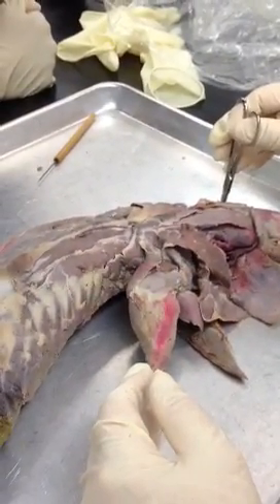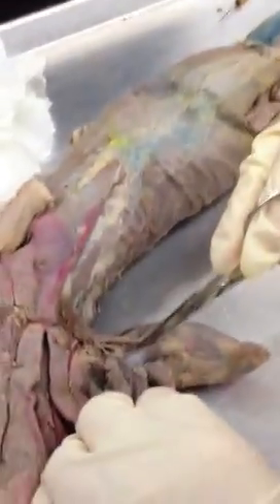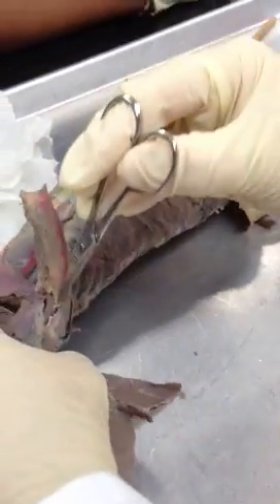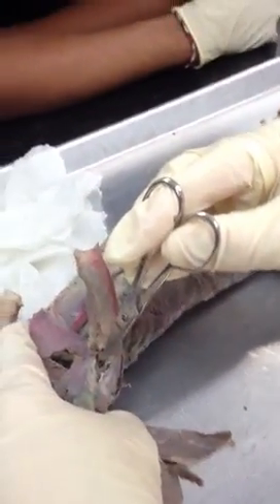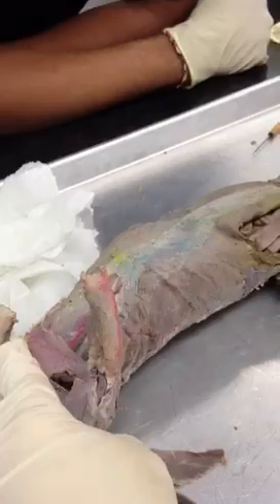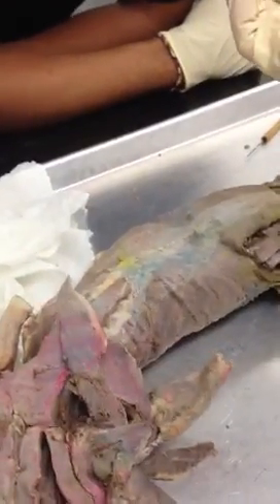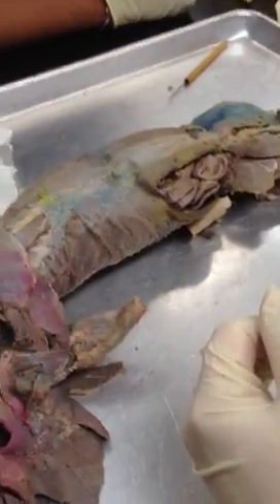So the biceps brachii — where is that again, versus the brachialis? The biceps brachii is on the medial side of the arm. Brachialis is on the lateral side of the arm. In minks, in humans, one is right underneath the other. In humans, biceps brachii is superficial to brachialis muscle. Remember, humans are upright like this — minks are on all fours. That's why the muscles are turned around a little bit.